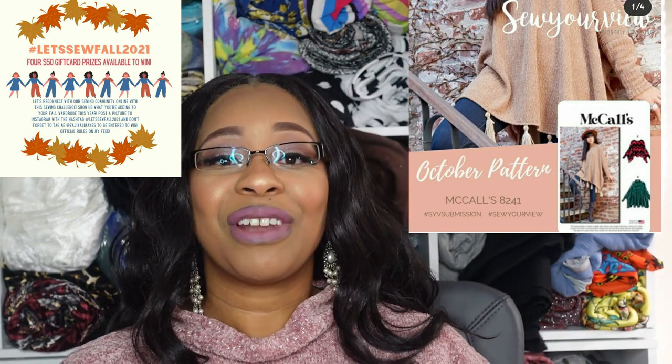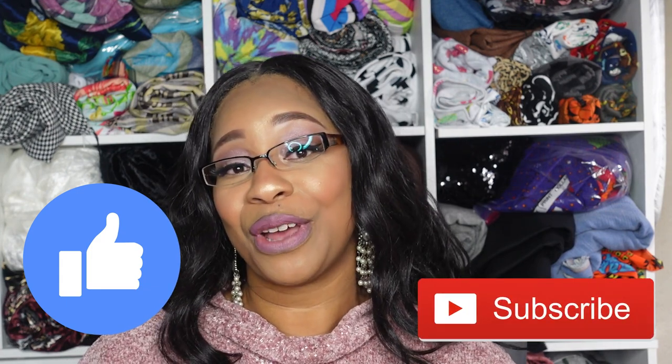As mentioned earlier, this pattern is amazing and I absolutely love it. I encourage you to sew it up this month and participate in the Sew Your View hashtag challenge on Instagram and the Let's Sew Fall 2021 challenge for an opportunity to win a $50 Visa gift card and connect with other makers. I hope you enjoyed this video and liked how my poncho turned out. If you did, please give me a like and subscribe and click the notification bell so you're notified when I upload. Stay tuned — I'll be uploading a sew-along and other content very soon. Thank you to all my new and returning subscribers for your support, and I'll see you in the next video.